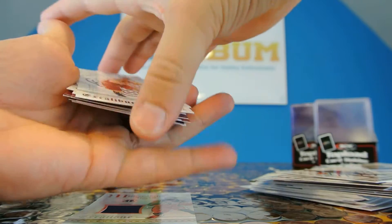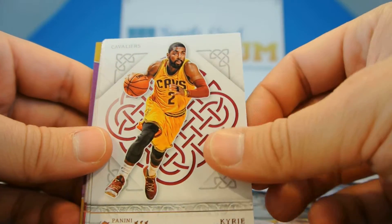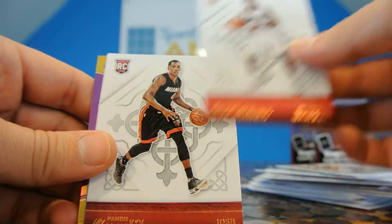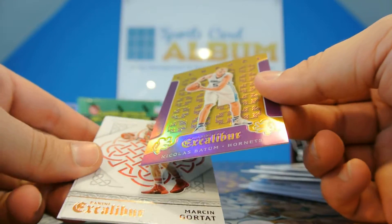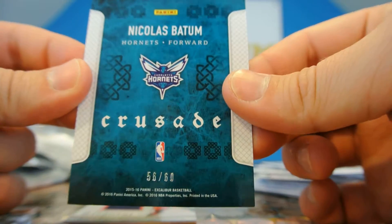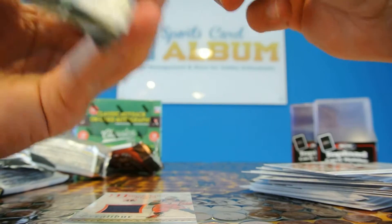Matthew Dellavedova — can't believe that guy is now on a basketball card. There's a Kyrie Irving, Isaiah Thomas, Jordan Clarkson, Brandon Dawson rookie card, Josh Richardson, Blake Griffin, Nicholas Batum, Crusade Purple — numbered out of 60. Marcin Gortat. Very cool. So now I've gotten three Crusades and one hit. Last pack — should be a hit. Let's hope for an autograph.